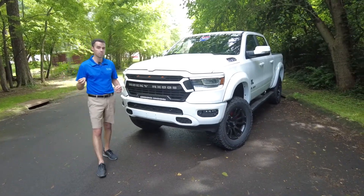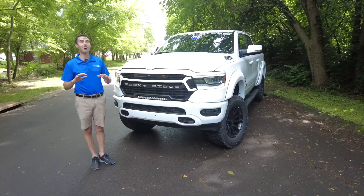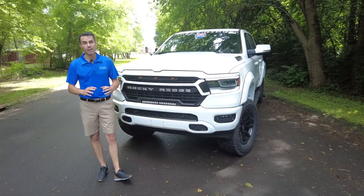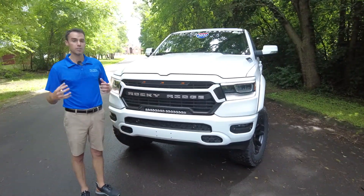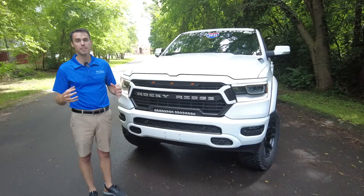Starting with the nuts and bolts. Say you have a vehicle, or maybe you're thinking about purchasing a vehicle and lifting it up — it's an awesome thing to do. You're going to have a vehicle unlike anyone else's out there, and it's just going to be unique. You're going to find different kits online. There's different lifts you can get: suspension lifts, body lifts, things like that.